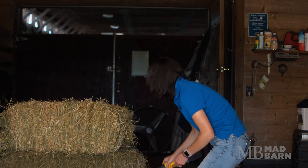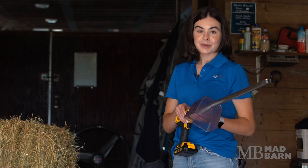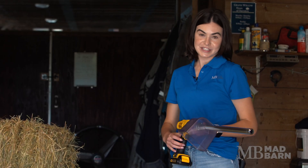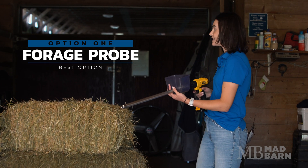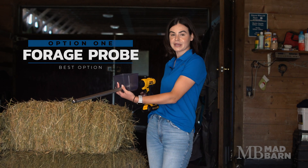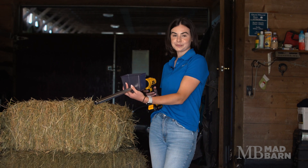The first step to getting a hay analysis is obtaining a representative sample. This can be done either using a forage probe like this one, or just a regular pair of scissors. A forage probe is the best option because it allows us to take a sample that's most representative of your bale, as it samples across the bale.